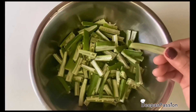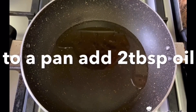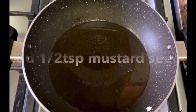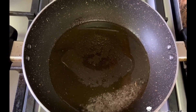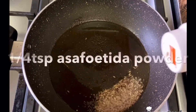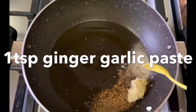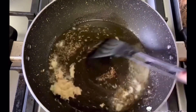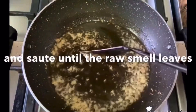I am going to cut the bhindi and put a little bit of salt in the pan. I am going to add a little bit of sunflower oil. You can add one teaspoon of ginger and cook on a low flame.